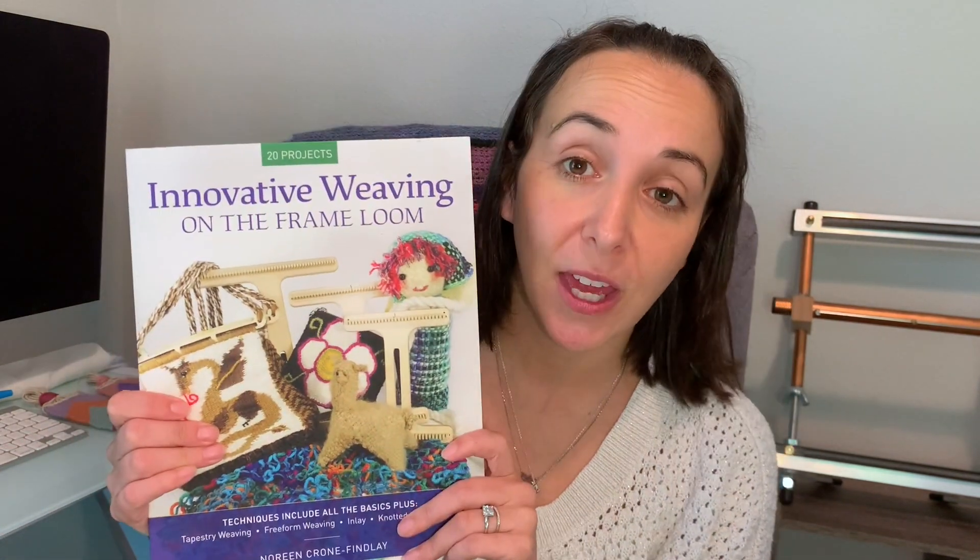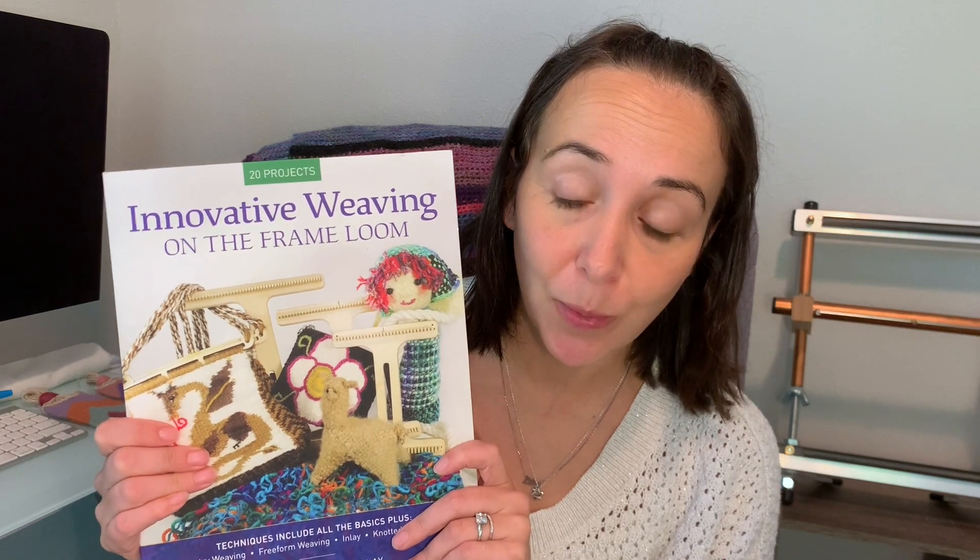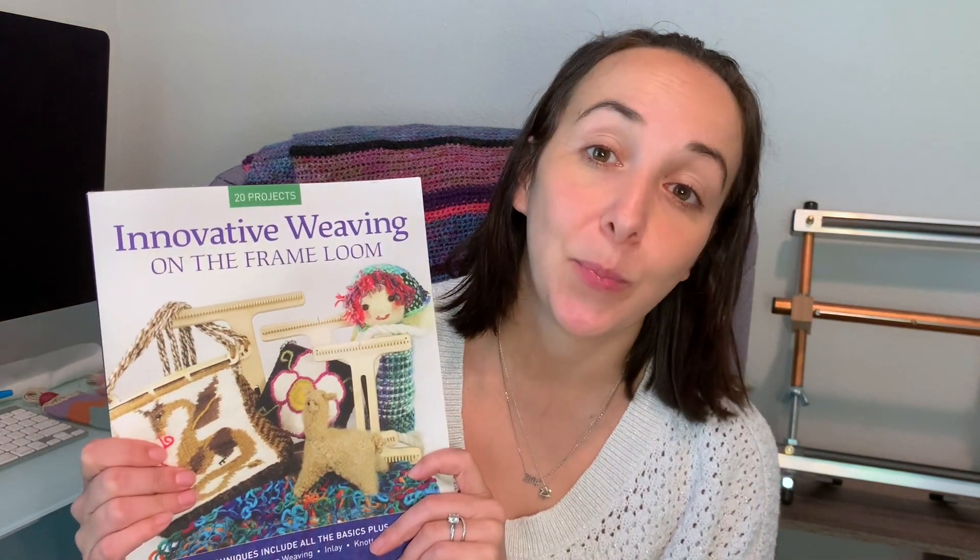Noreen is the author of many books, but in this one — Innovative Weaving on the Frame Loom — which is a fantastic book for those of you who are interested in unique, fun, kind of whimsical projects that you can make on a frame loom.